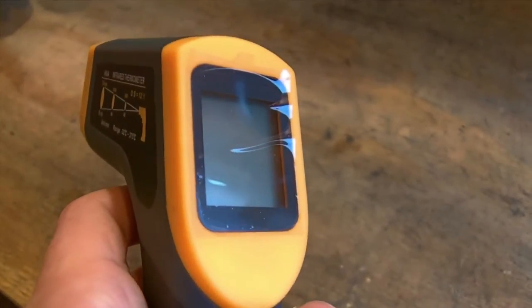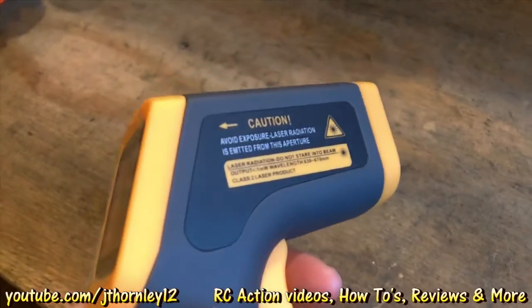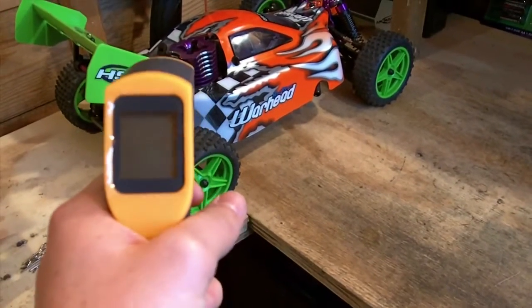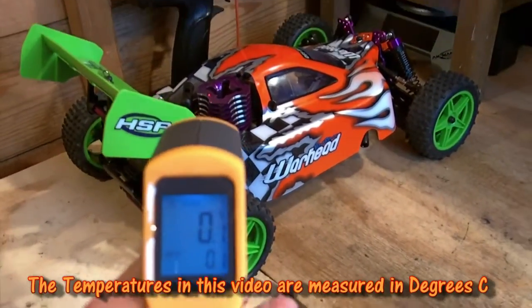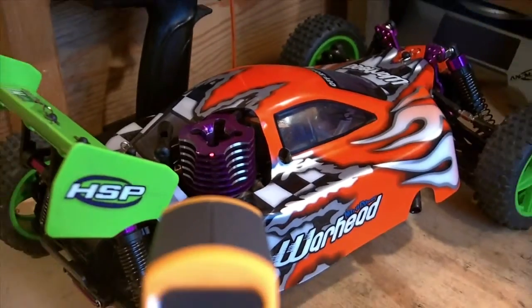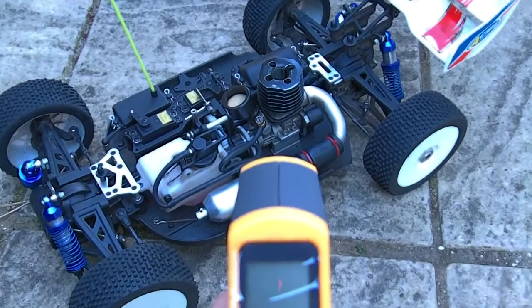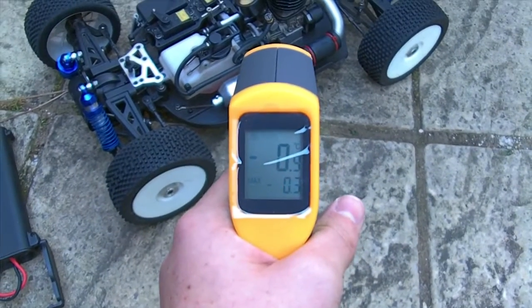I'm introducing a new way to tune your nitro engine and check its temperature — this temperature gun here, a laser beam one. The idea is you pull the trigger, point it at what you want the temperature of, and a temperature reading comes up on the screen. You can see I'm registering the temperature of the engine, the laser beam is on the engine, reading zero degrees Celsius. It's very useful because when you're out you can just check the temperature — pull the trigger, the beam is on the car, and it gives you the temperature.